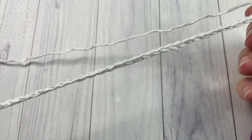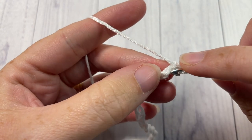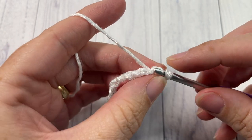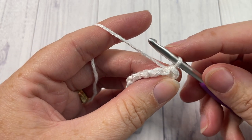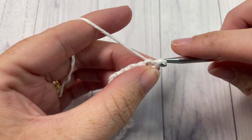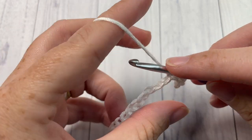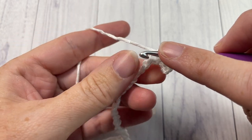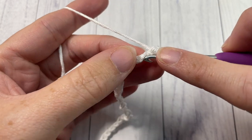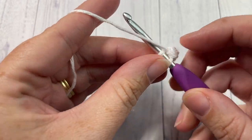Once you have your 40 chains, begin Row 1 by working a slip stitch into the second chain from your hook. Insert your hook, yarn over, pull through and then pull through the loop on your hook. Slip stitch into that second stitch from your hook as well as the next one. You're then going to work a single crochet stitch in each of the next 35 chain stitches all the way across to your final two stitches.